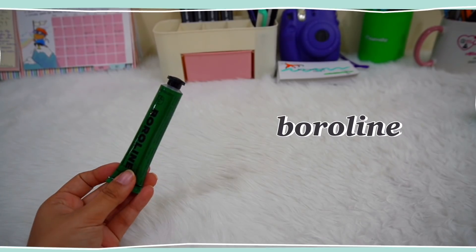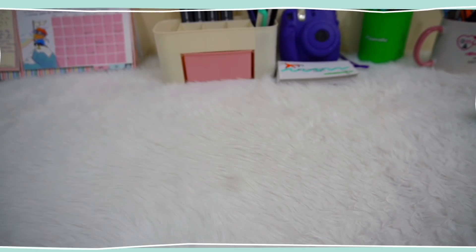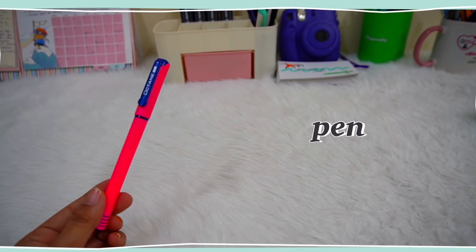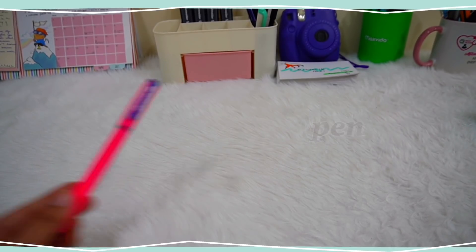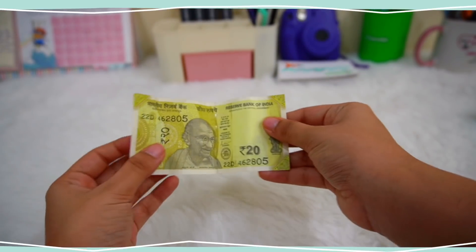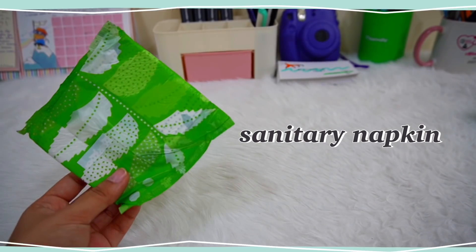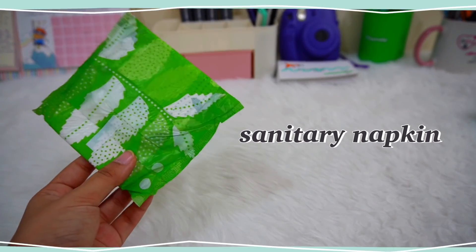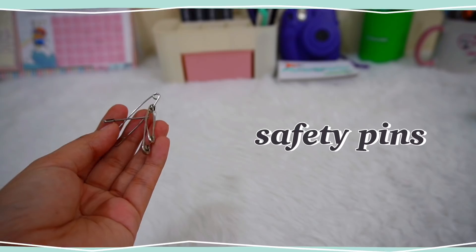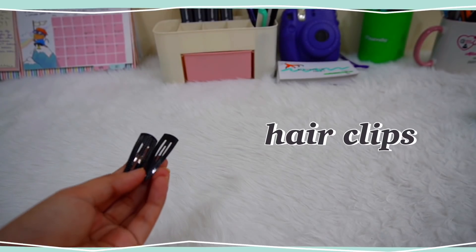Then there's this boroline, which is an antiseptic cream that can be helpful in times of emergency. Then I have this pen, which is much needed when I go for documentation work. I keep some money — very little money — but I always keep some to help me out, and then a sanitary napkin, which is very important.